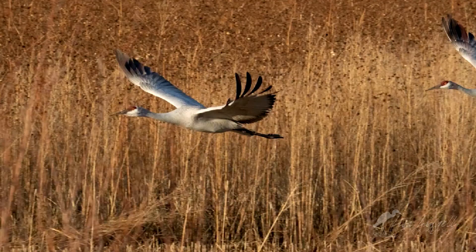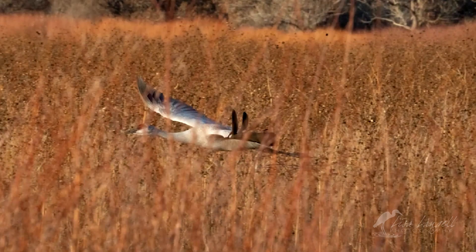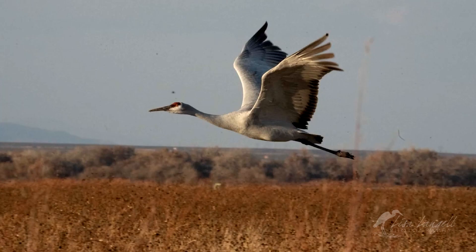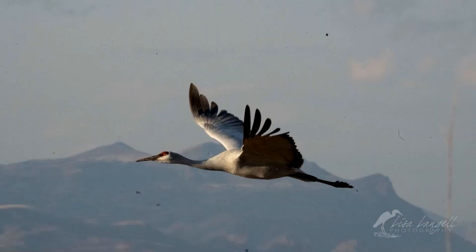The next scene shows how the tracking remains on the bird even though there are weeds in the foreground in front of the subject. The firmware update helped the camera and lens combo keep focus on the bird, ignoring those obstacles — which can often be a challenge in many focusing systems.